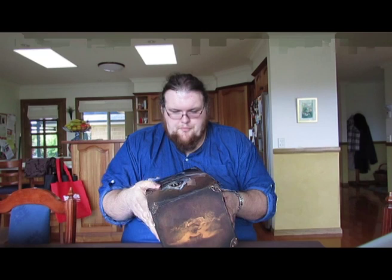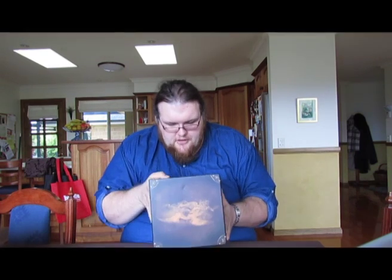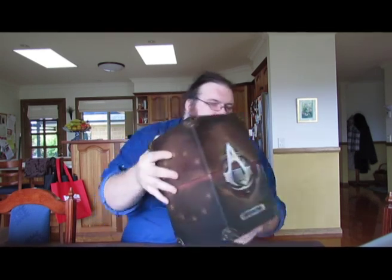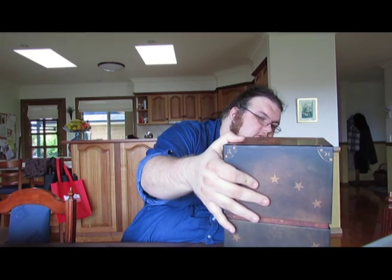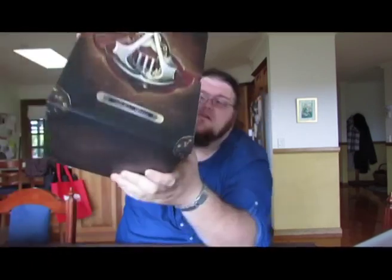That's just the cardboard sleeve with everything printed on it. This is the box itself, and I've got to say the detailing on it is absolutely amazing. I don't know if you can see that, Nath, but can you see the texture detailing in the print? It's not embossed — it's just flat printed. That's crazy.